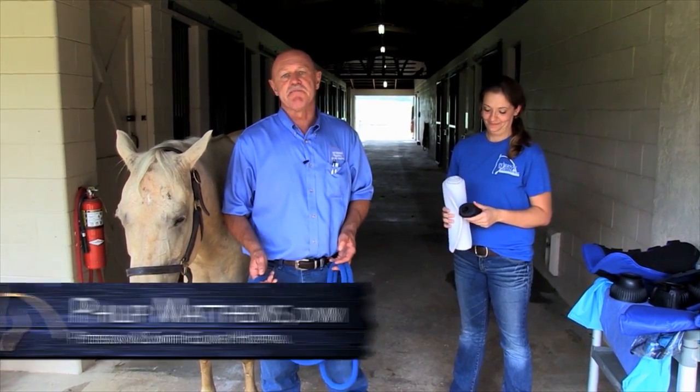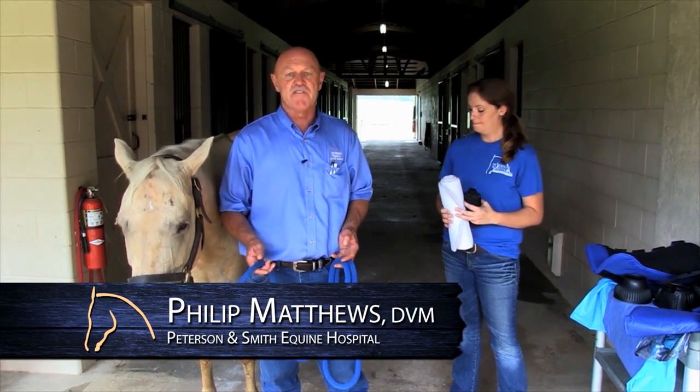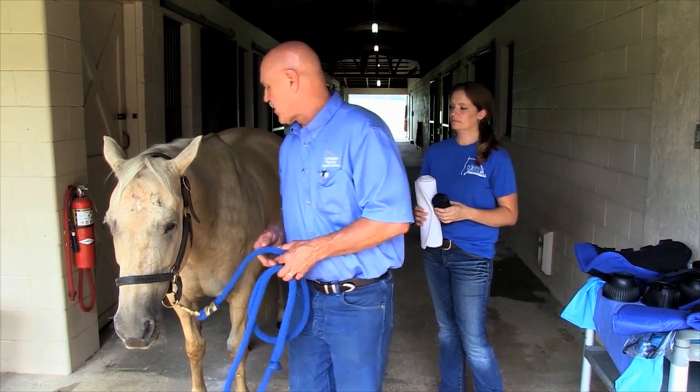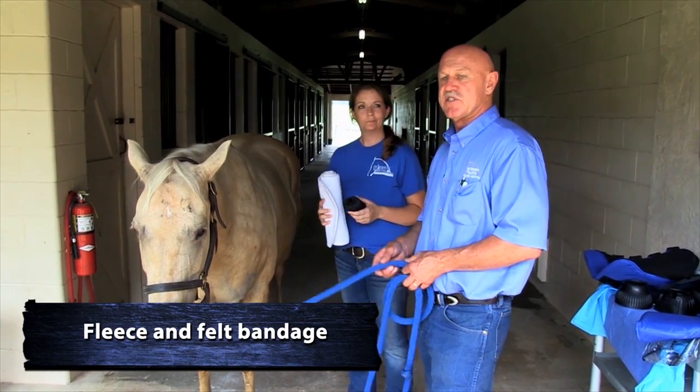In this section, we're going to discuss bandaging the legs of the horse. The bandages shown here today are for protective purposes for shipping and other uses. The first one Jamie's going to apply is a fleece and felt bandage.